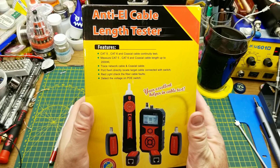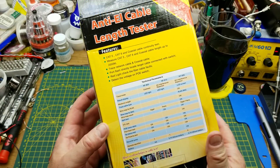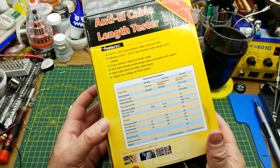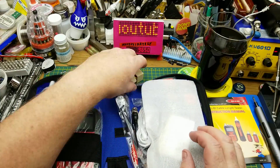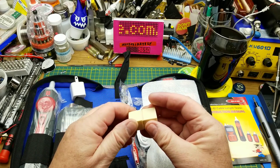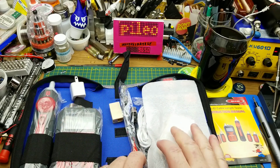This is a Cat5/Cat6 coaxial cable tester. There's some information on the back, but it's more interesting to actually look at the device. First thing out of the box, it comes in this nice little zipper case. There are instructions — we'll look at those later — and we have a damaged-in-shipping female-to-female adapter, but it just clips back together.